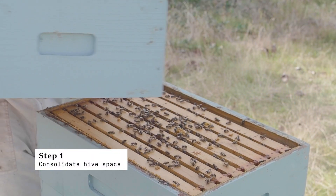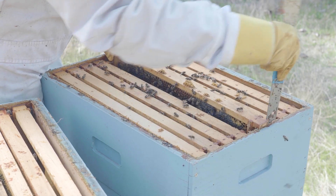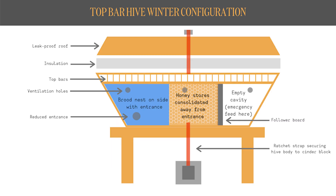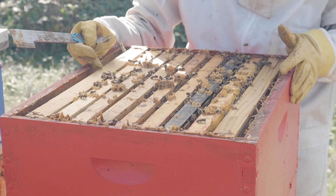To begin winter preparations, you'll need to consolidate hive space. You'll want to remove any empty boxes or top bars and consolidate all the honey stores into one area. This will either be directly above the brood nest in Langstroth hives or Warre's, and all to one side of the brood nest furthest from the entrance in top bar hives. Remove empty comb to help consolidate, but don't leave any empty frameless gaps.